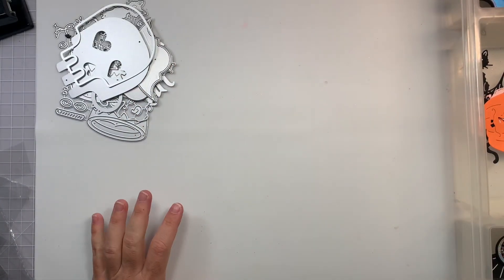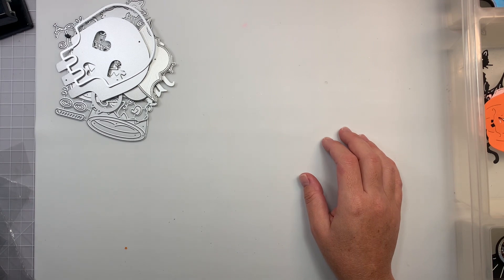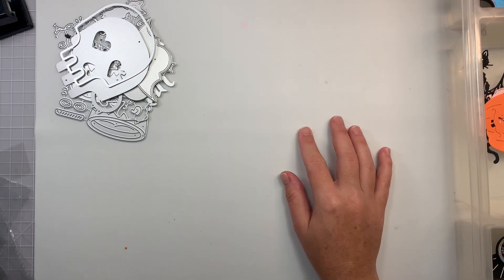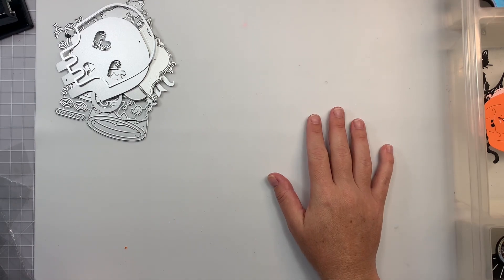Hi guys, welcome back to my channel. Today is just a quick little project share using some of the new dies I got from Andy's store on AliExpress and also the DIY Art Bin store.